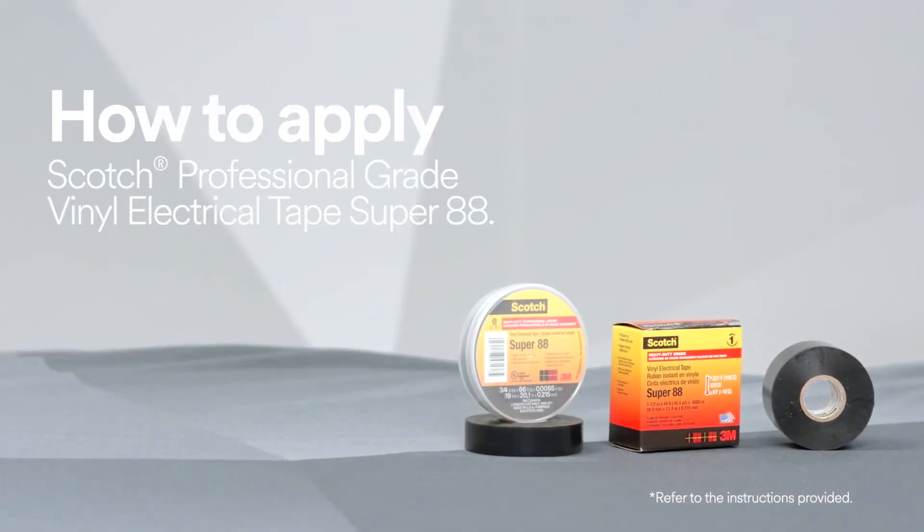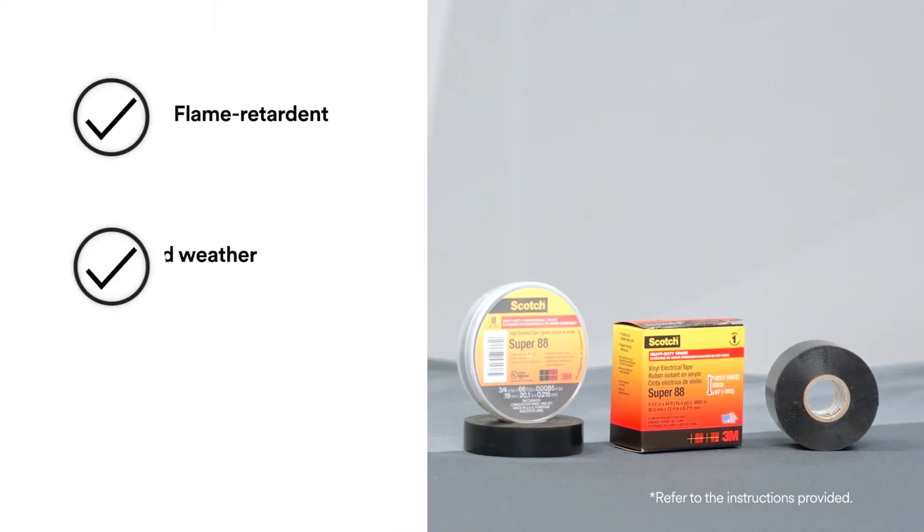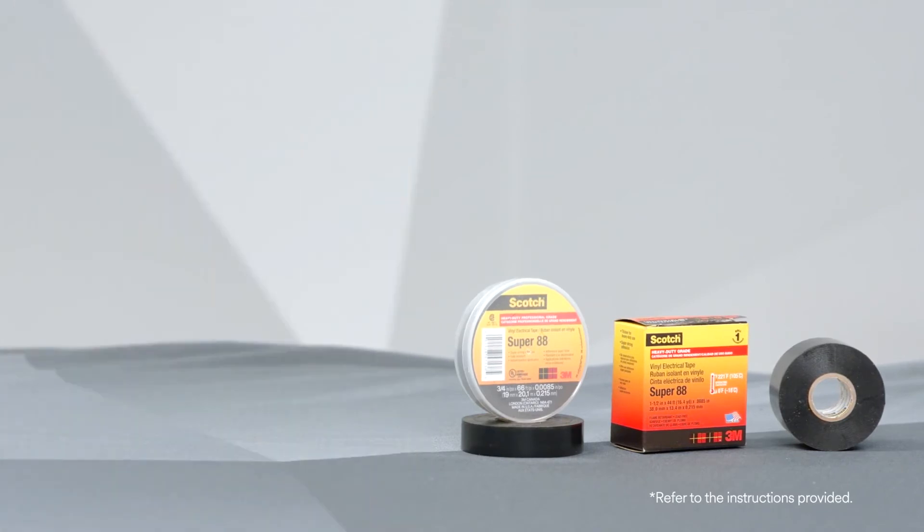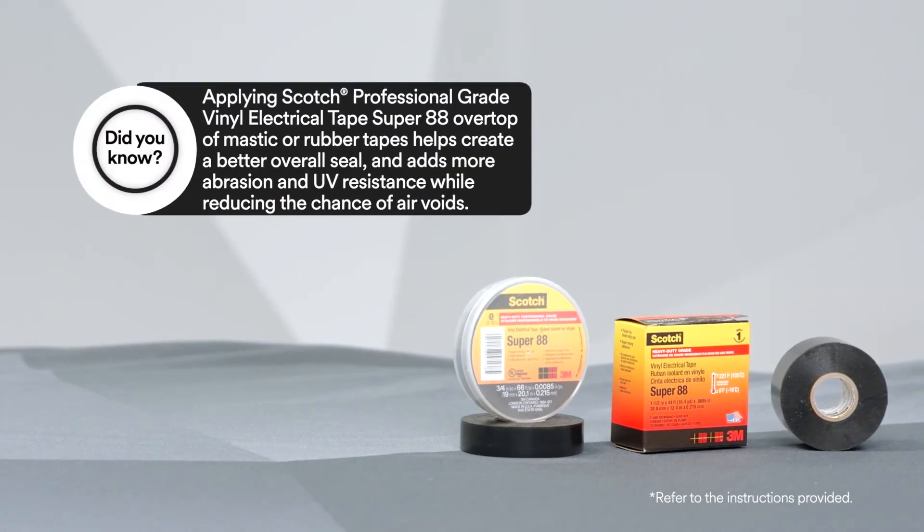To help protect against abrasion, chemicals, and UV radiation, use Scotch Professional Grade Vinyl Electrical Tape Super 88 because not only can it be used as a low-voltage primary insulation at less than 600 volts, but with its extra thickness and vinyl makeup it will enhance and protect in many electrical applications.